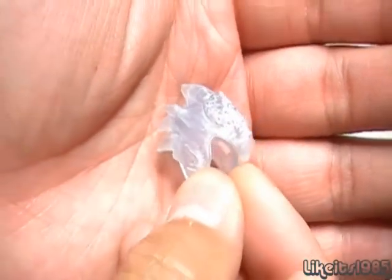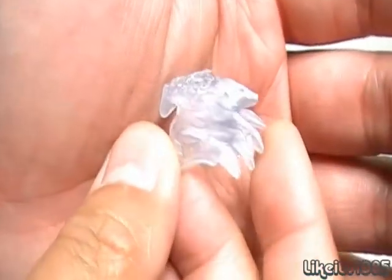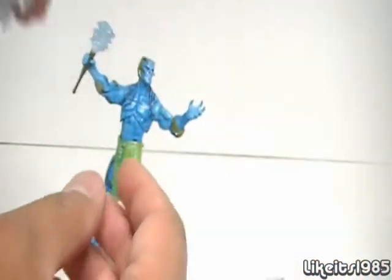Next accessory: the Ice Helmet. Very nicely detailed — I love the detail job they did with this, it's just really, really nice. And it does fit on the head very well.